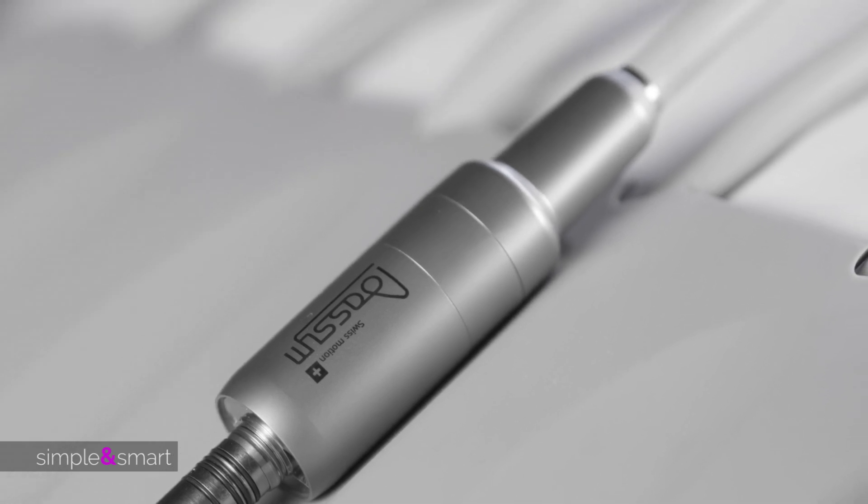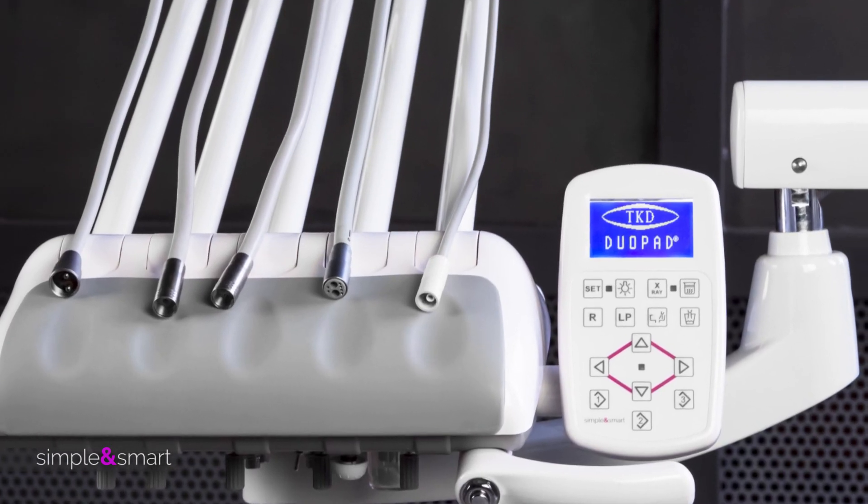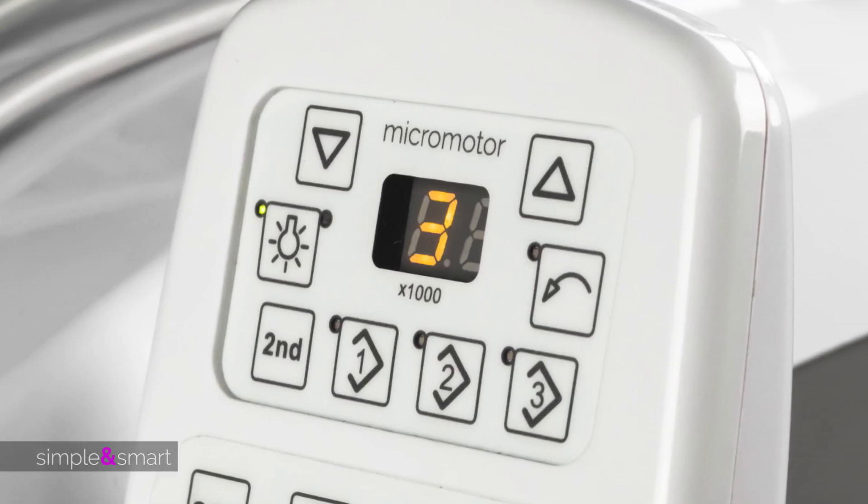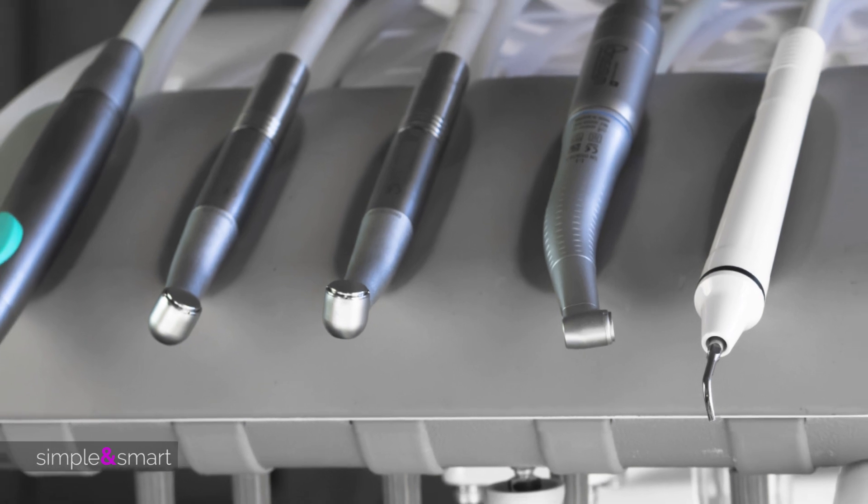WHN, TKD, and DOSM instruments allow you to have the best choice in handpieces and micromotors, from the basic pneumatic one to the DOSM one made in Switzerland with a control panel and a double LED light.